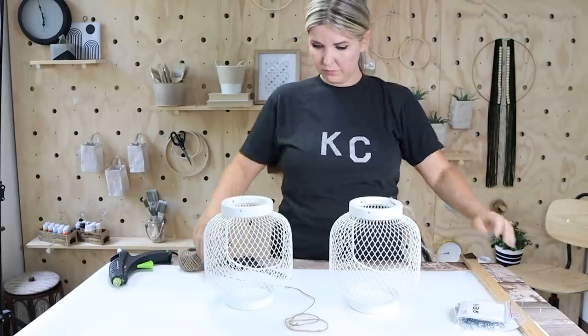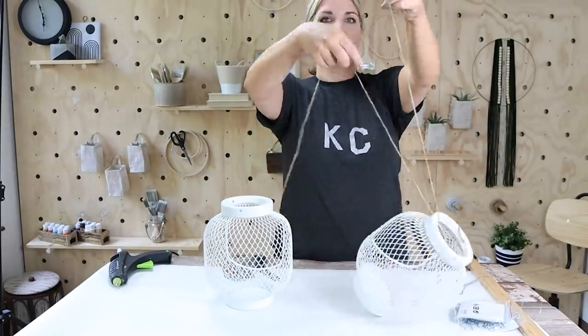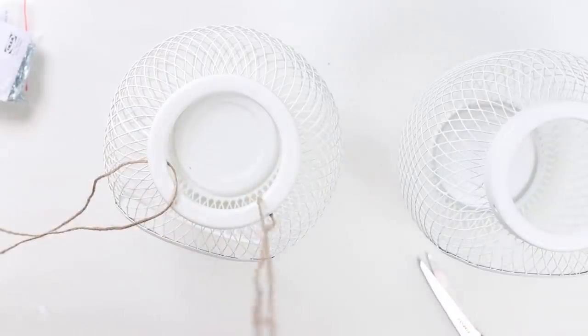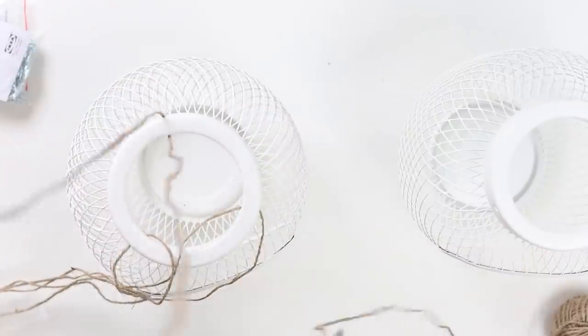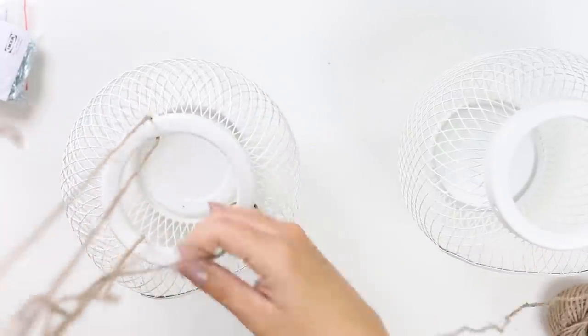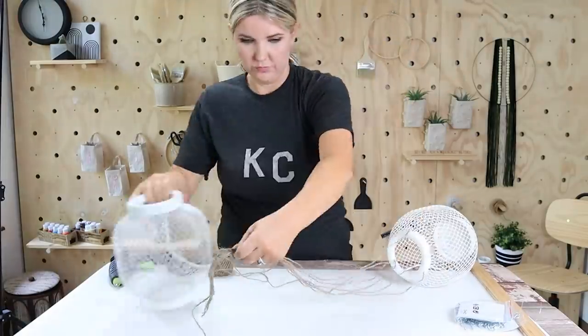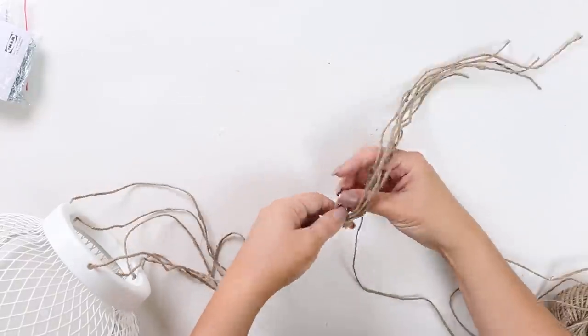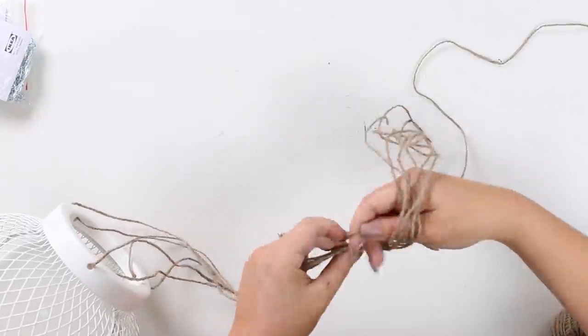There are three holes on the lanterns, so I take twine and pull it through each one, ending up with six pieces of twine. I always cut the pieces extra long to make sure I have the right amount — I never want to cut them too short. I cut off five pieces of string, leaving one piece that I tie in a knot to create a loop.